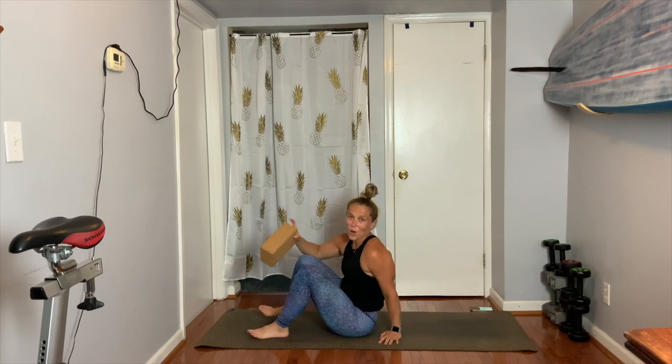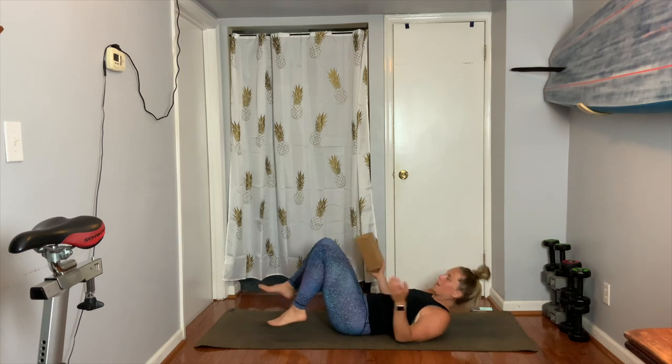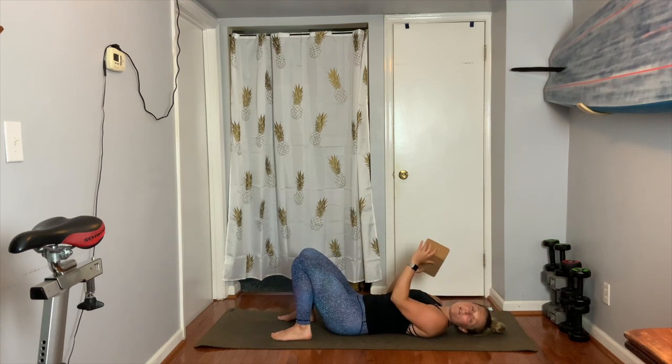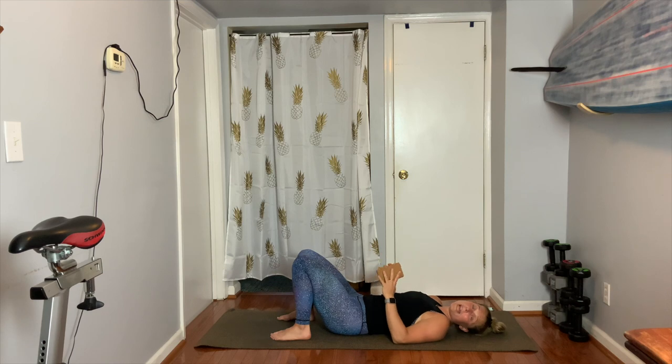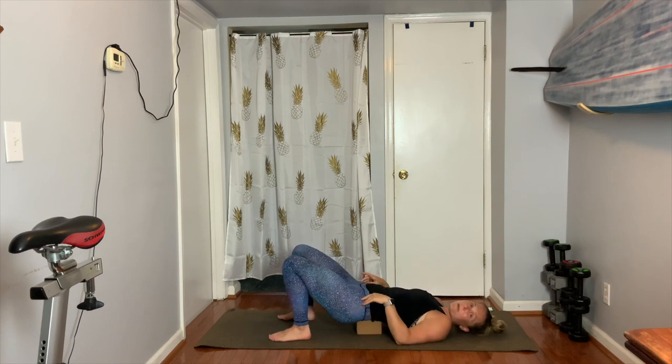Shoulder stand is going to be the first one that we do, which starts with a supported legs up the wall. Go ahead and grab your block. If your body's really cold or you're brand new to this, maybe watch first and then join, especially when things become more advanced. You're gonna place your block, folded up towel, or firm couch cushion underneath your low back and the very top of your butt — just like a supported back bend.